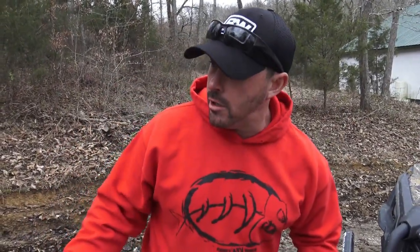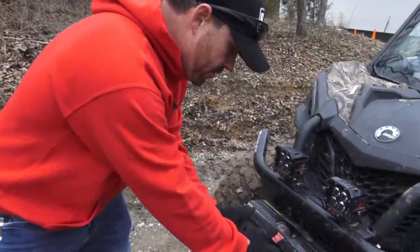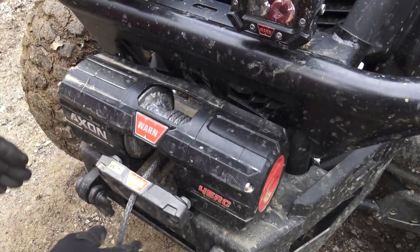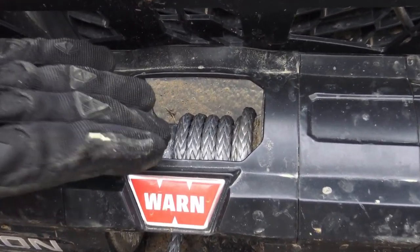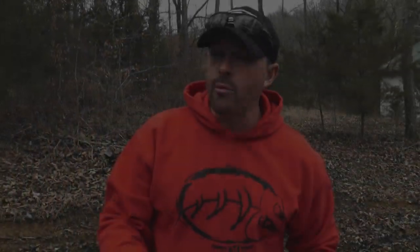I've already pulled the line out for our Axon 45 RC. The Axon 45 RC is a great winch, but it is a short drum winch — the drum and frame are very short. What I've done is pulled it out to where I have five or six wraps on the drum. This is where we're going to get our maximum power out of the winch. With this winch only having 27 feet of synthetic rope, you're not going to get a whole lot out of it.